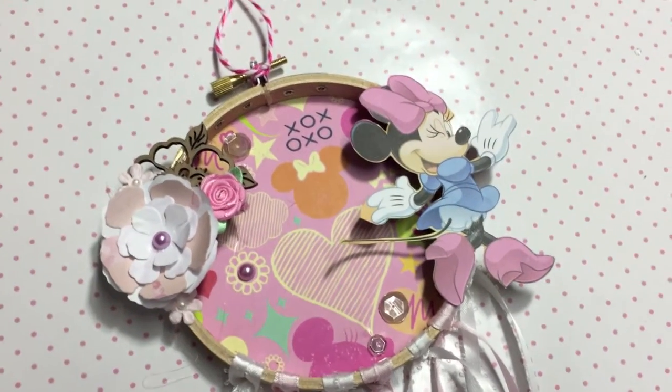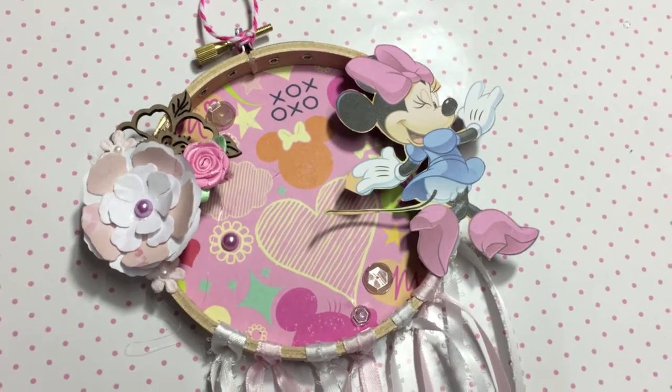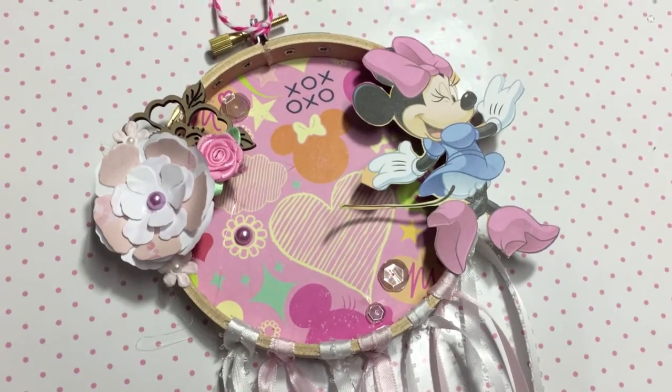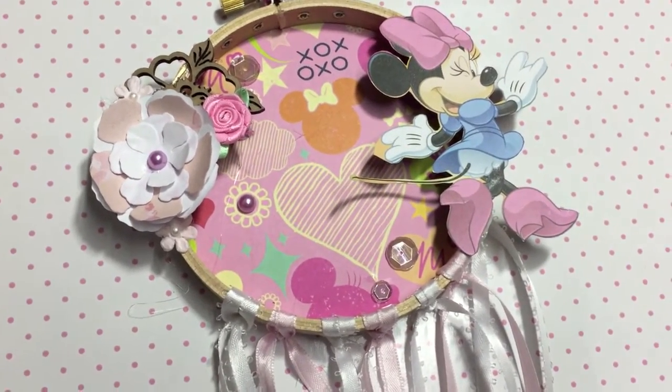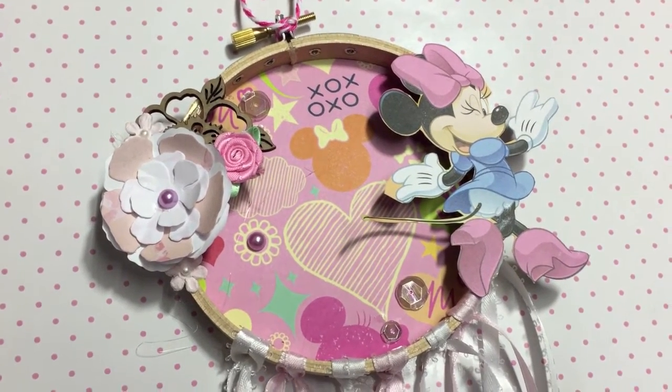Hey crafty cuties! I wanted to share a project with you and I'll give you a sneak peek of another project. I feel like I've put up so many videos in the last couple days that you guys are probably getting sick of me, but that's okay. So I made this mini embroidery dream catcher.